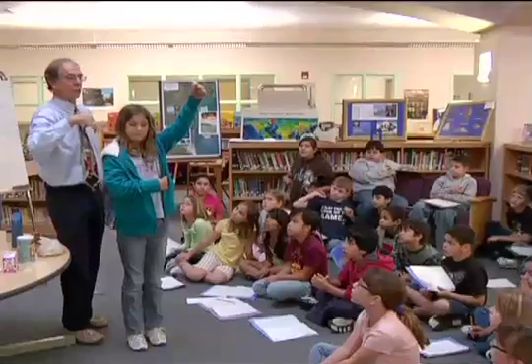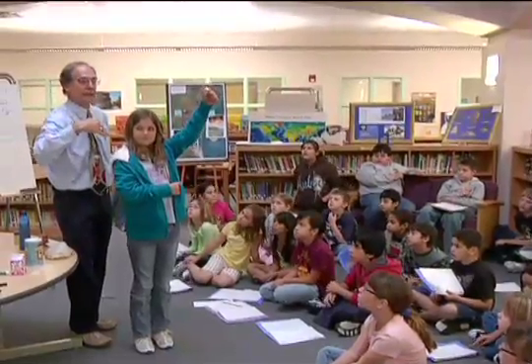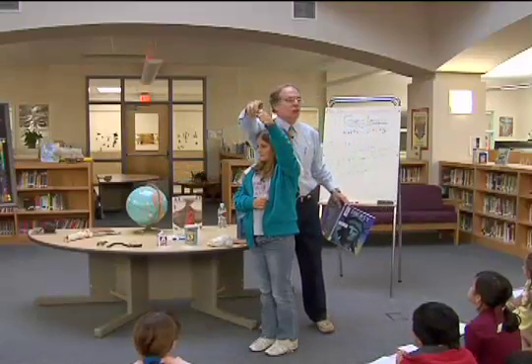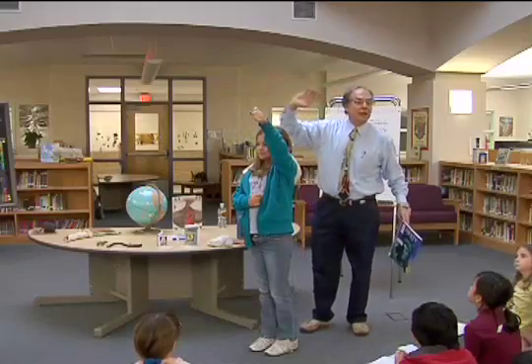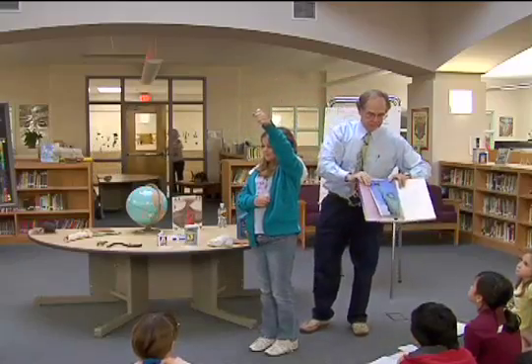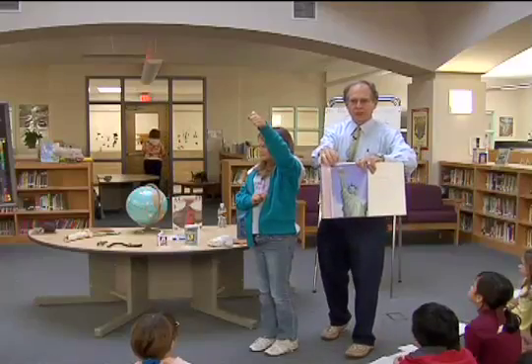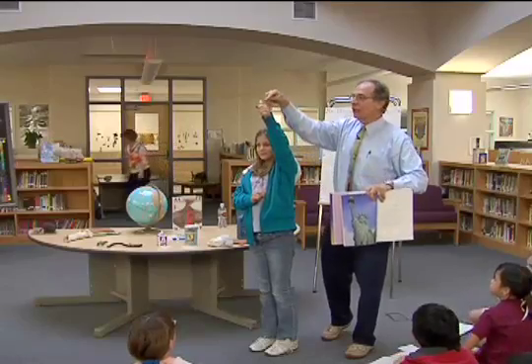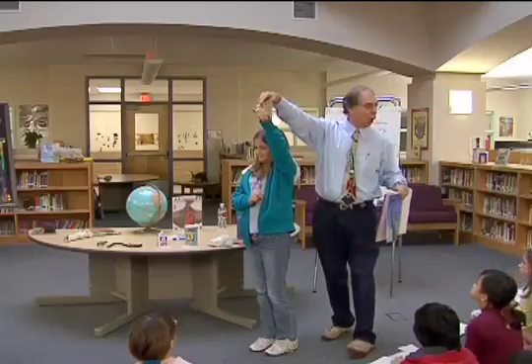The artist who designed the Statue of Liberty knew it was going to turn green because he'd studied this in science. But he didn't want the torch to turn green. No electricity back in those days, no light. Look how shiny it is — the gold. That part is gold. Pure gold.